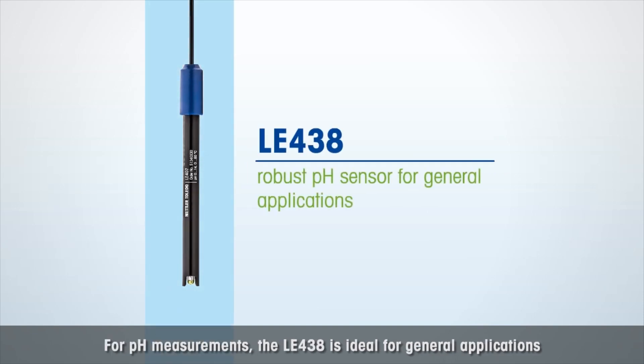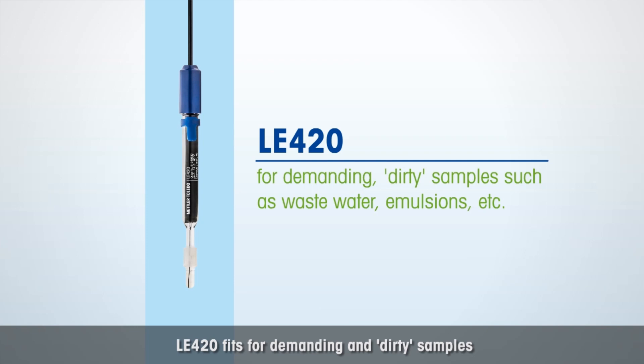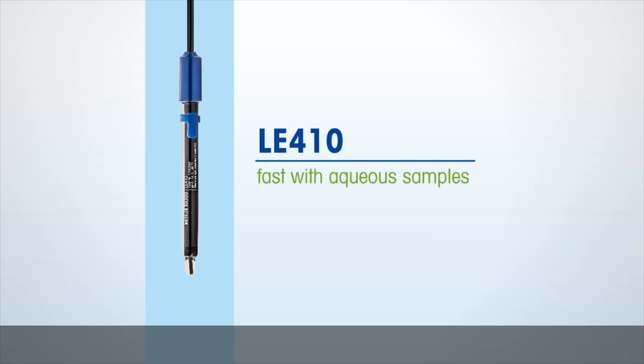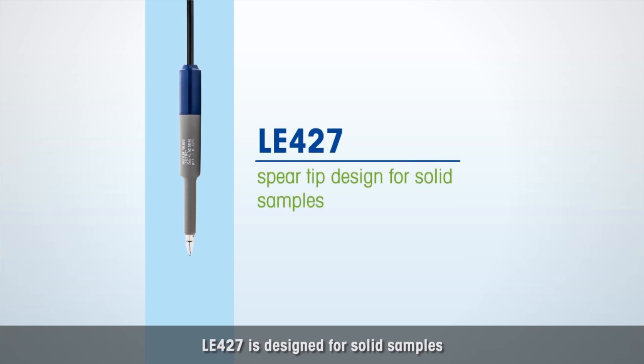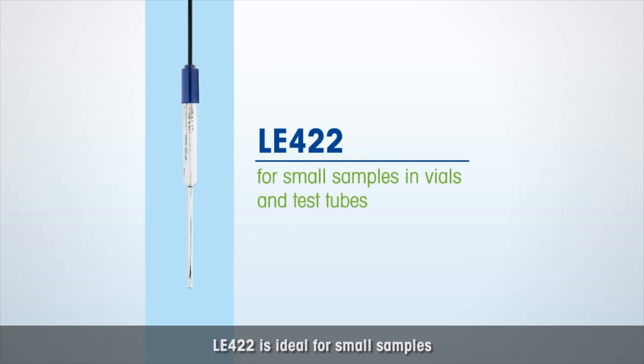For pH measurements: the LE438 is ideal for general applications; the LE420 fits demanding and dirty samples; the LE410 is fast with aqueous samples; the LE427 is designed for solid samples; and the LE422 is ideal for small samples.